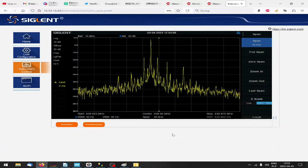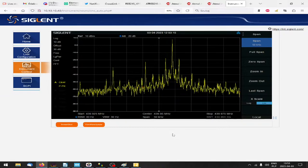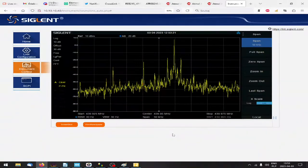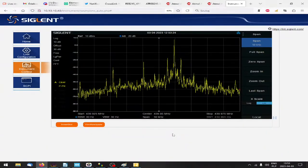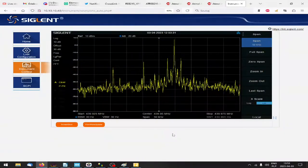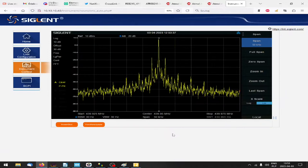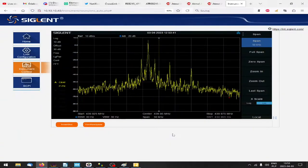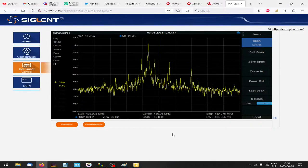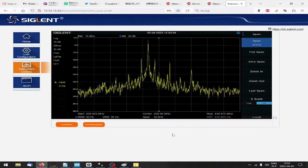Now if we change the voltage a little bit - going down to 1 volt, and if we go up to 2.45 volts, the carrier moves accordingly. The spurs on the spectrum are caused by the fixed-point arithmetic going on inside the FPGA. Let's go back to 1.65. Our aim for today is to transmit PSK using the setup that I have - and probably next time I'm going to use my camera.